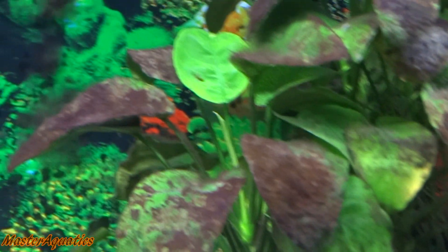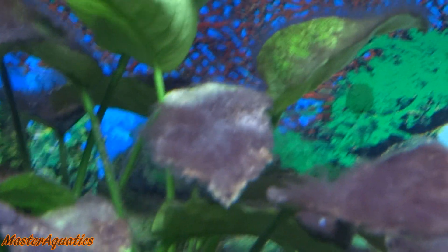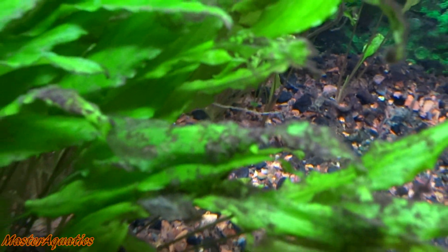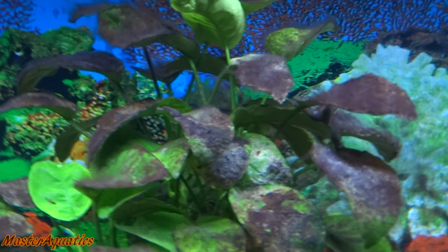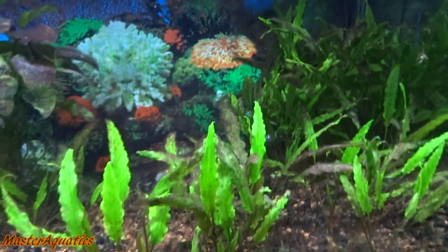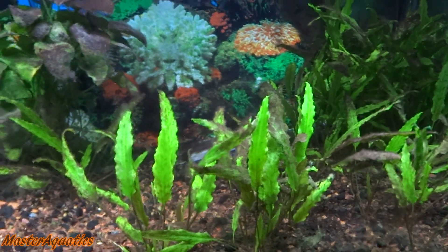The black beard algae is destroying my plants. I think the method I'm doing is actually working because I do see some new growth and a very bright green leaf here. But this leaf here is gone — it's just never going to return, it's waiting for me to trim it. I need to cut a lot of these leaves. I also need to trim some leaves off the crypts because they also have leaves covered in black algae, just not as bad as the anubias over here. This just looks horrendous — I really need to do something about it soon.